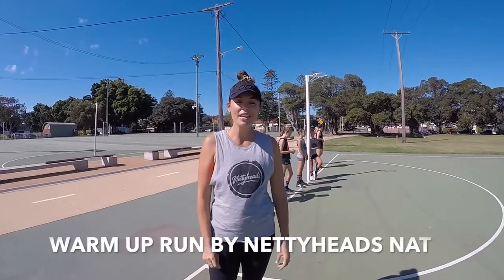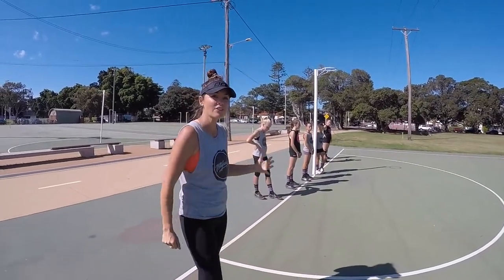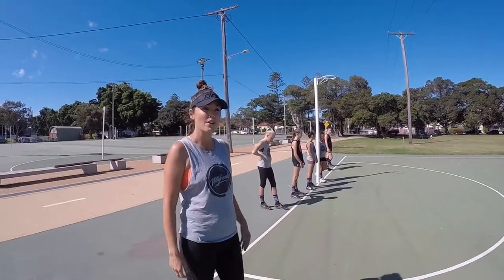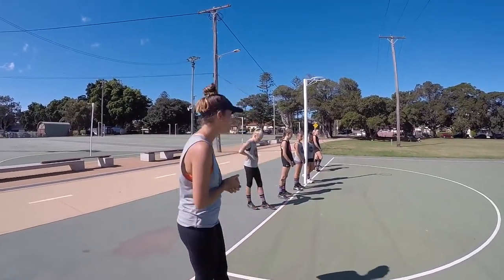We've been receiving lots of emails and messages about how to warm up correctly, so we put together a quick warm-up for you. I'm just going to take the girls through what I would do with my team to warm them up before a game or training. Most of my teams know the drill — they head to the baseline and it's time to start.